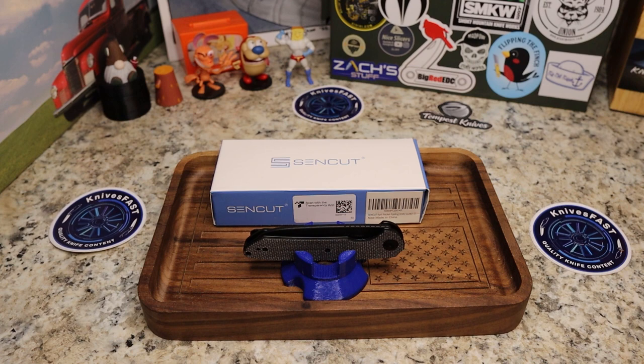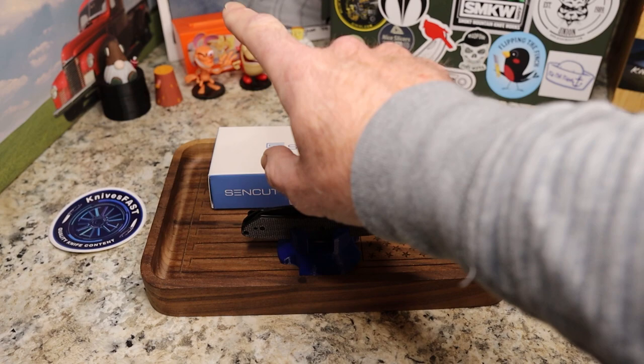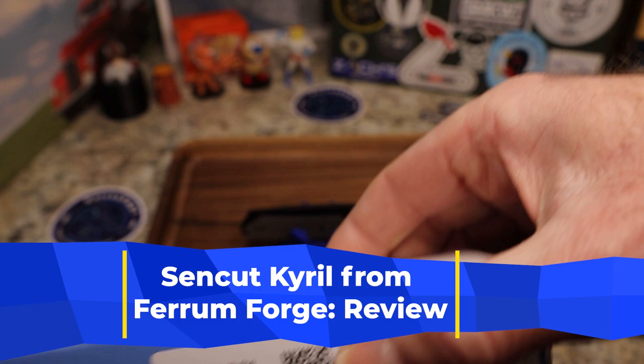Welcome back to the Knives Fast channel. It's time for another review, this time of the Sin Cut Chiral. This is one I purchased off of Amazon — the Sin Cut Chiral folding pocket knife, made in China.